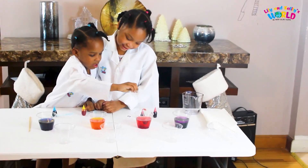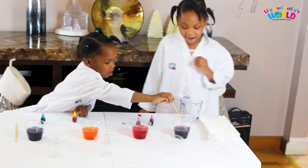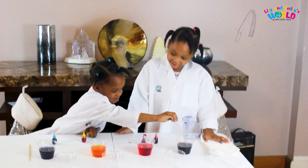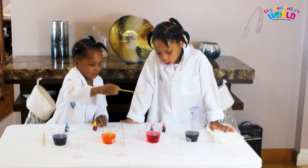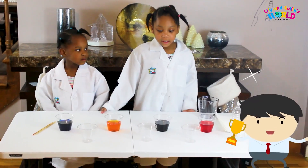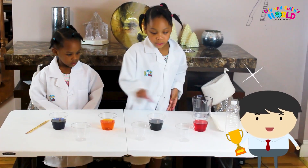It looks like red instead of pink, right? Different colors make like other colors. Next we will put the empty cup in between the coloring water.